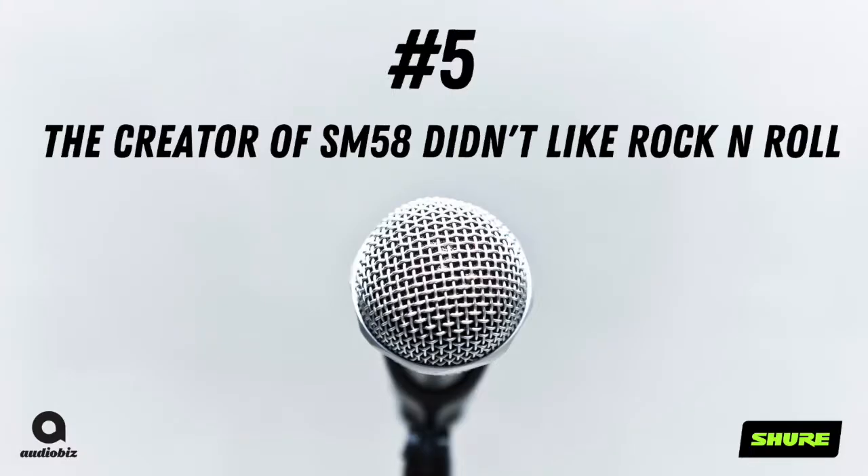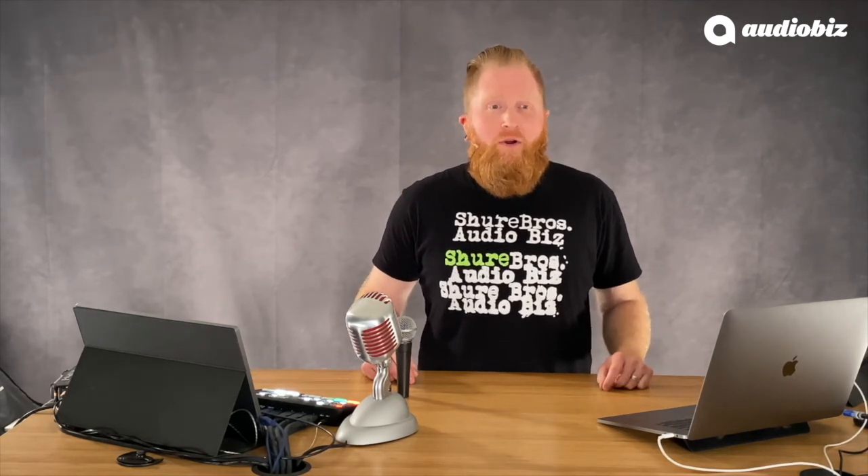Number 5. Ernie Seeler, the man behind the development of the SM series of microphones, didn't even like rock and roll. It's kind of ironic that this quiet, soft-spoken man who preferred classical music invented the microphone that became so synonymous with rock and roll. Ernie Seeler once said, 'I love classical music, but rock and roll I don't take too seriously.' Well, our hat's off to you, Ernie, for making the most rockin' microphone ever.